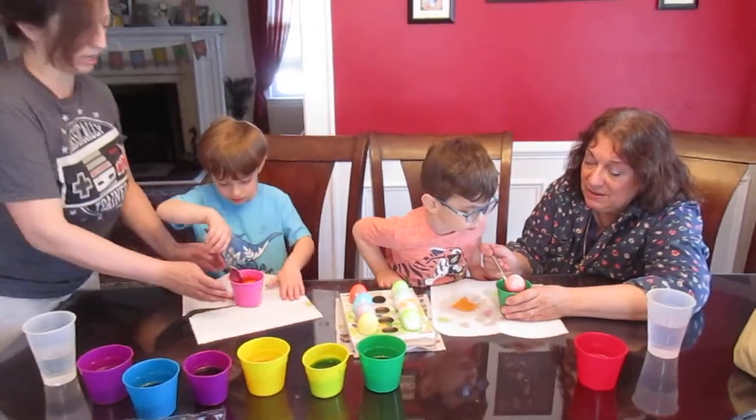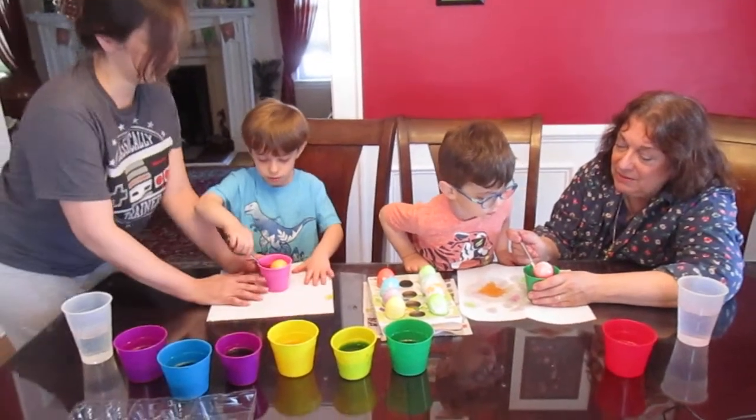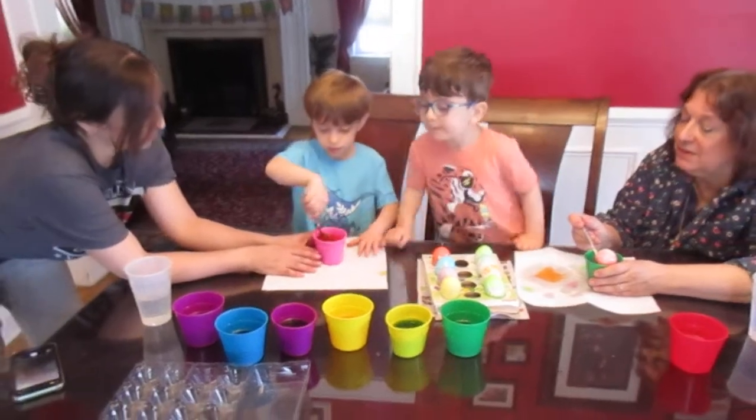It looks like oranges. Careful, careful. It looks like oranges.